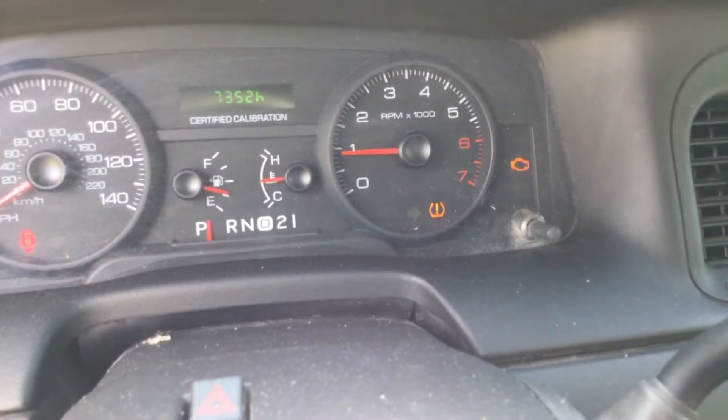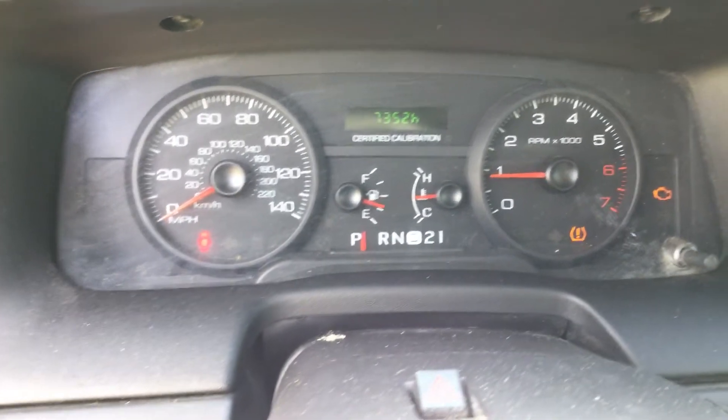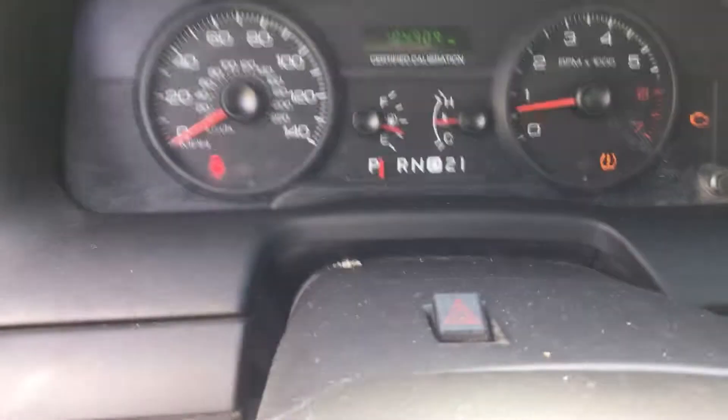Let me show you the miles. There's the check engine light on — sometimes it starts flashing. It's got 7,300 hours and 104,000 miles. The AC is blowing warm.